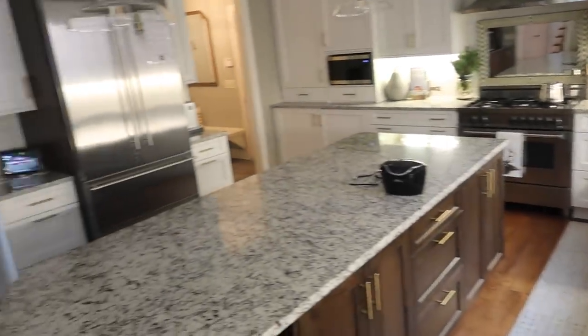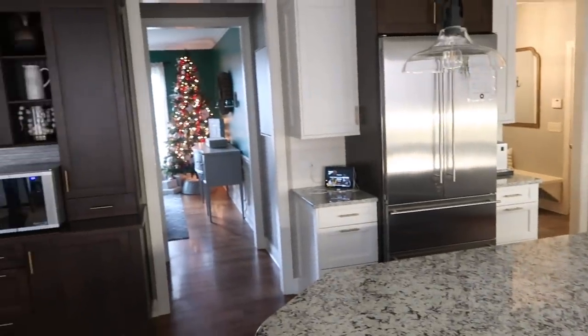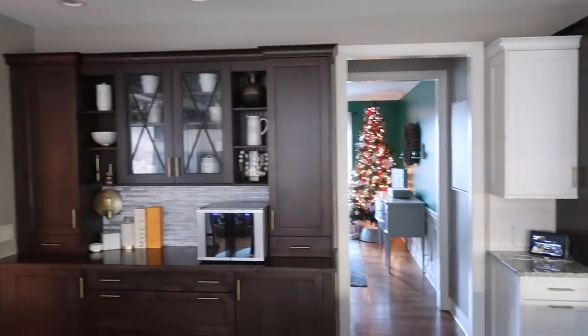Hi everyone. It is Friday. Stephen just took the dogs for a walk. I know we just wrapped up Vlogmas, but I wanted to hop on because so many of you were asking about taking down decorations. And it has begun — a lot of things have been taken down.